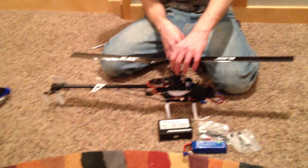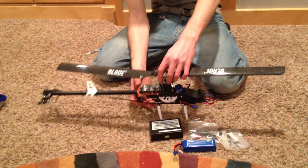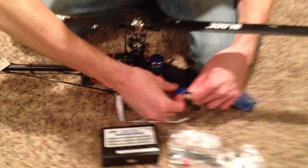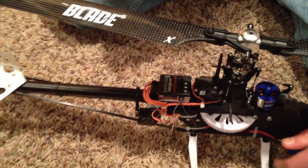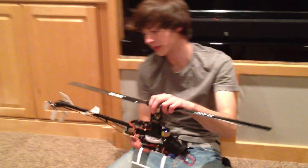As it is, it's flybarless, so you've eliminated a lot of the linkages and a lot of confusing stuff like on the head assembly. And pretty much when you want to hook that up, you're just going to hook this right into here — it's got two connectors. All you have to do is pretty much bind this, make sure it's set up properly, and it's going to go and fly. We'll make sure we do a flight video on this too.